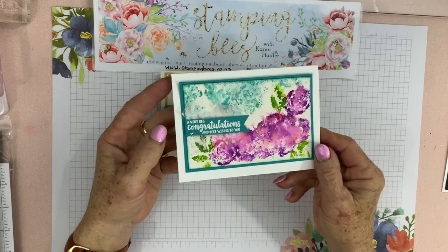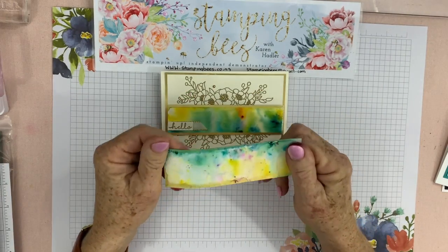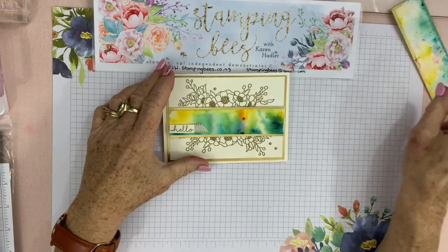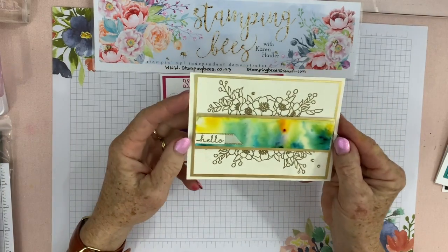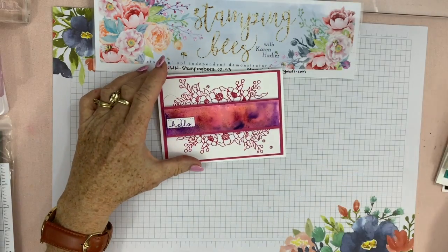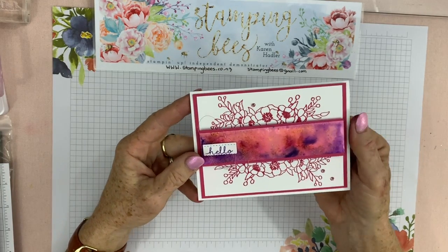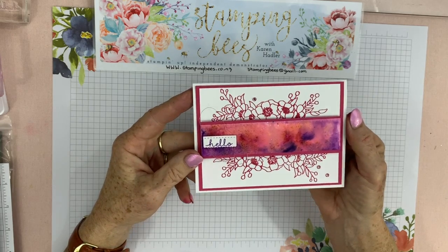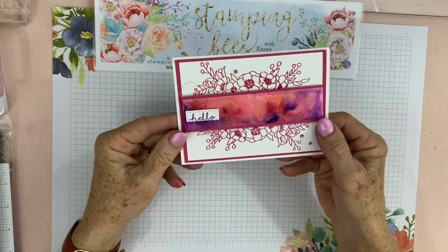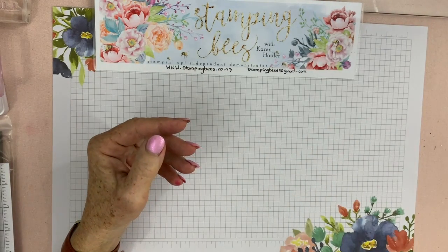I was quite pleased with how that one turned out — it looks just like a watercolour picture. And of course you end up with leftovers, so never throw your leftovers away! I made this card from one bit of leftover and then I thought I'd use this leftover pink to show you how to make today's card. It's just using that leftover strip and some stamping — quick and easy but very colourful, bright, and happy. All right, let's get started!